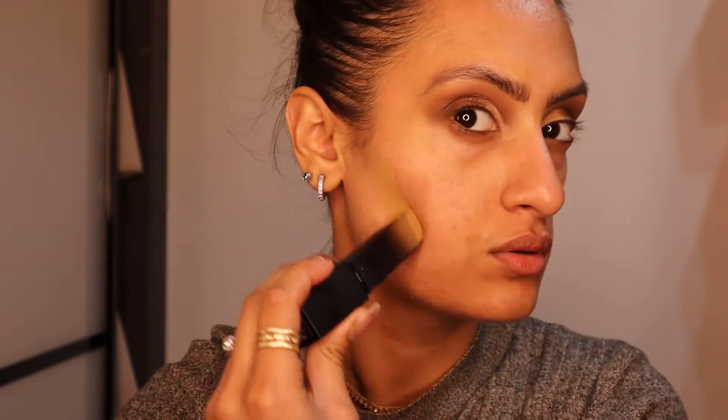For foundation I'm going to go in with the Huda Faux Filter stick, and I'm probably going to mix that with another foundation. I'll put this all over my face. I actually have a review coming up on this foundation, so stay tuned for that — and if you aren't already subscribed, please subscribe.